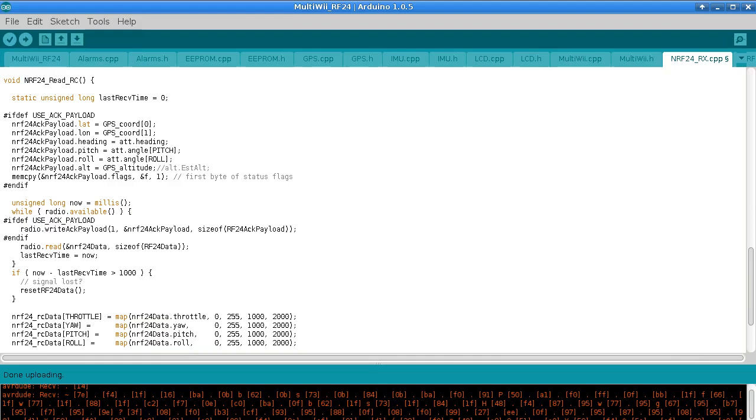Just one more thing I meant to show you — how the source code works. In the ACK payload I'm using these values here: GPS Coord 0 and 1, so this is latitude and longitude. You can also get GPS altitude, which is the altitude reading directly from the GPS. If you also have a barometer you can use the estimated altitude value, which should give a much better reading. I found that GPS altitude was pretty much useless — my original plan was to make a 3D visualization of the data with altitude and position, and even draw a little 3D model of the quadcopter since we also have pitch, roll, and heading — although of course I don't have a compass either.